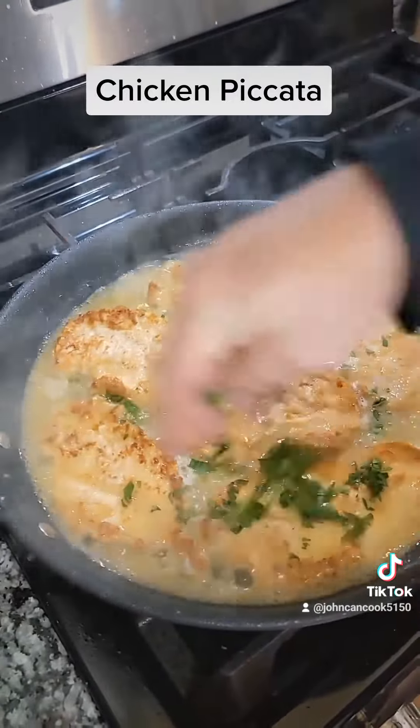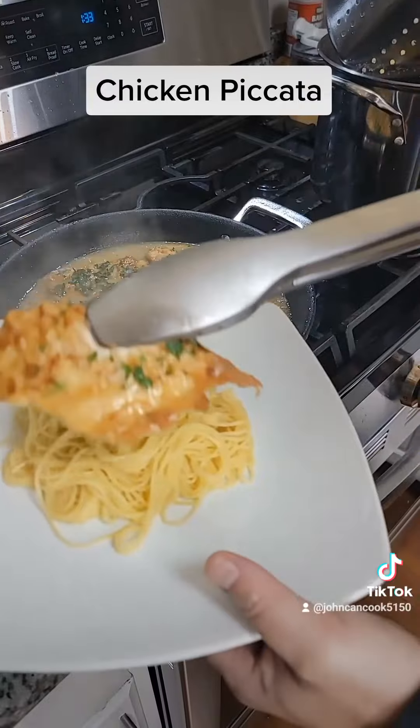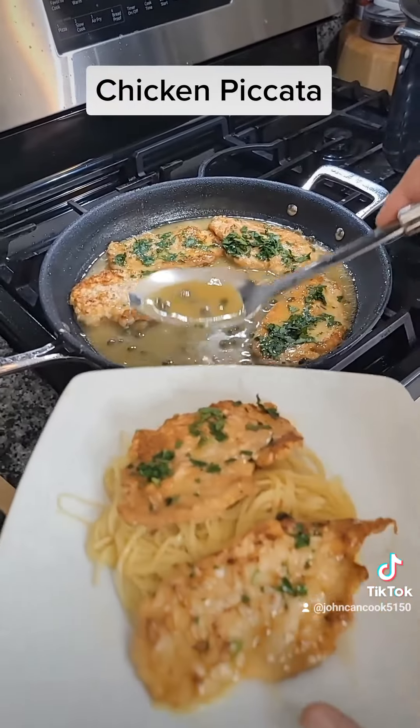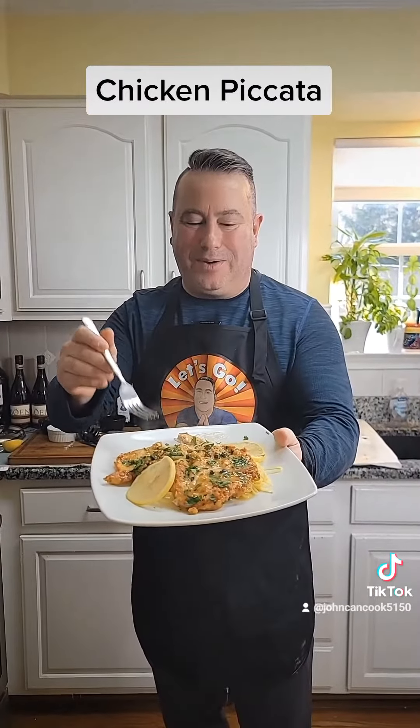Then we're gonna get my pasta in and cook that off real quick. Hit our chicken with a little fresh parsley. All right, time to plate up — I got a little angel hair there, I'm gonna get some chicken on here and get a little of that sauce on there.